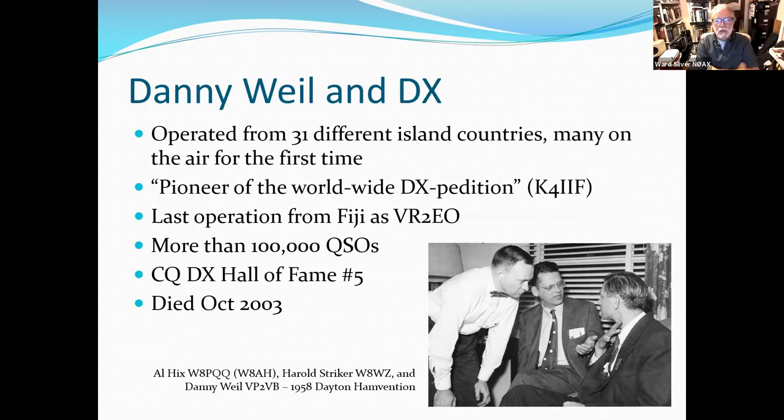Danny's last operation was from Fiji as VR2EO. He made more than 100,000 QSOs all by himself — no spotting networks, no electronic keyers. It was all manual Morse code. He was fifth in the CQ DX Hall of Fame, and he finally died in October 2003 by all accounts a happy man.